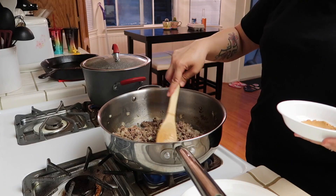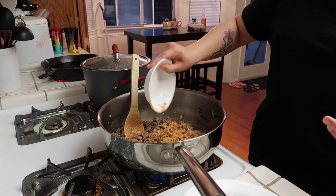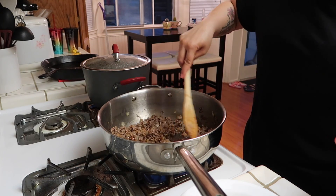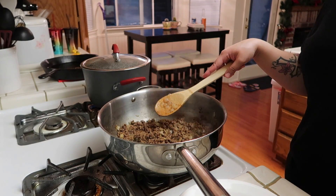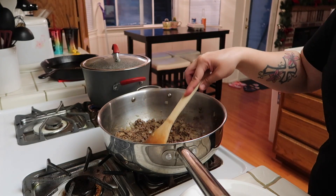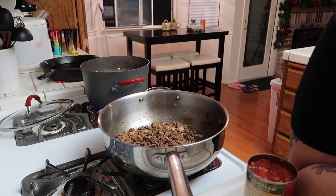Now that the beef is cooked, I'm going to add in the taco seasoning — this is just two tablespoons. The next step actually requires some of the pasta water, so I'm going to turn this off and wait for the noodles so I can take some of that pasta water out.